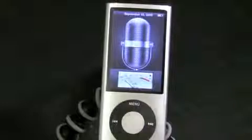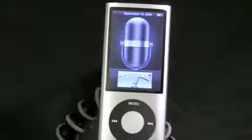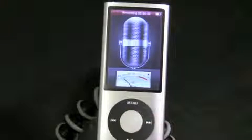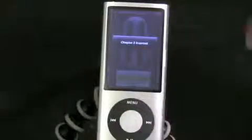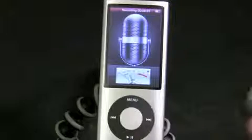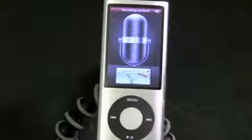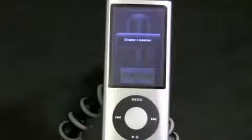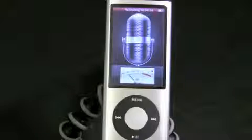Voice Memos are something that is new. These headphones have a microphone in them, so I'm talking right now and you can see the waveform moving on screen. All you have to do to start recording is press down once on the center button. Great for college students to record professors. You can also add different chapters — so say the teacher is done with chapter 1 and moving to a new subject, you can press down once on the button and it will add a chapter marker, so you can skip back and forth between sections instead of listening to the entire thing.